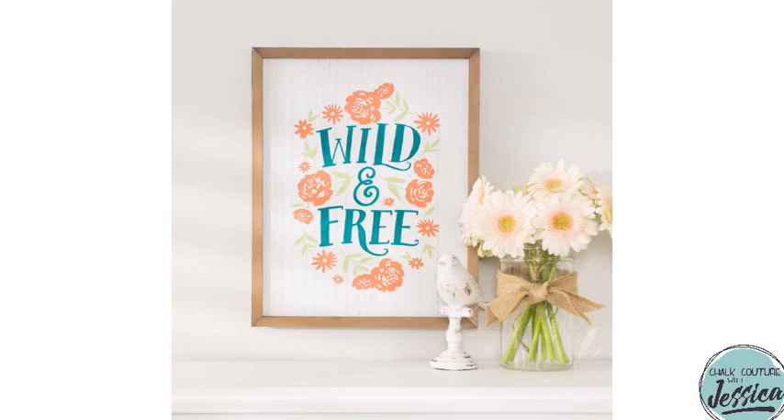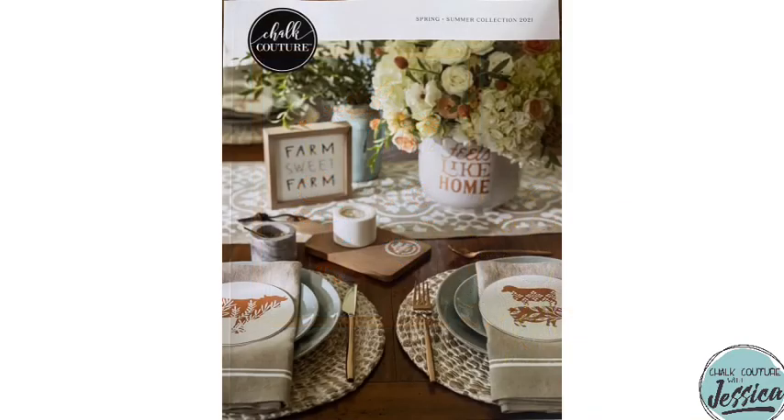Hey friends, as promised in this short video you just saw, here is our March Club Couture Wild and Free. It is absolutely amazing — I am obsessed with it, flowers and all. Club Couture is exclusive to Club Couture customers and designers. When you join, you will get the brand new Spring Summer 2021 catalog. It is such a great catalog — you will love thumbing through it.